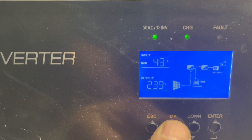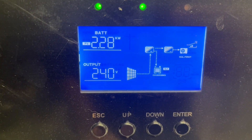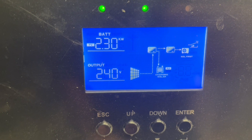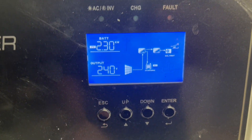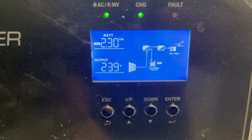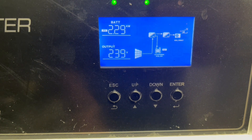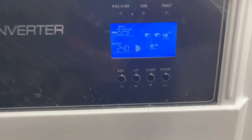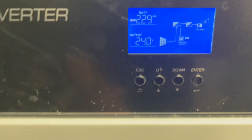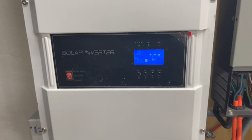I'm really impressed with the efficiency I'm getting out of these used poly panels that I bought for 30 to $45, depending on what time of year I bought them. That is awesome efficiency on those. I didn't think I would even get 60% out of them — that would be like 1.8 kilowatts. Right now we're getting like 75% efficiency out of there, and we're still charging our battery.